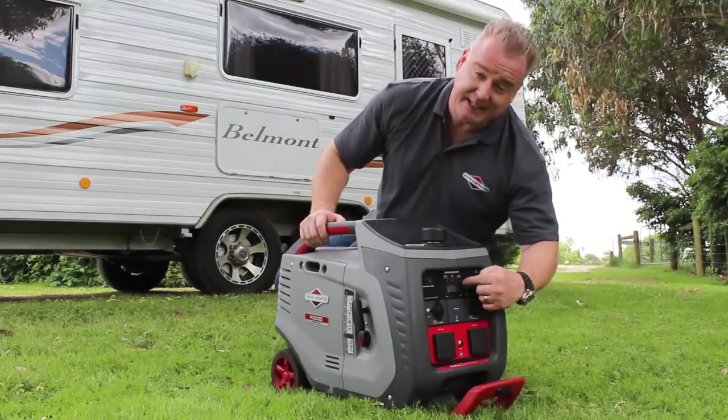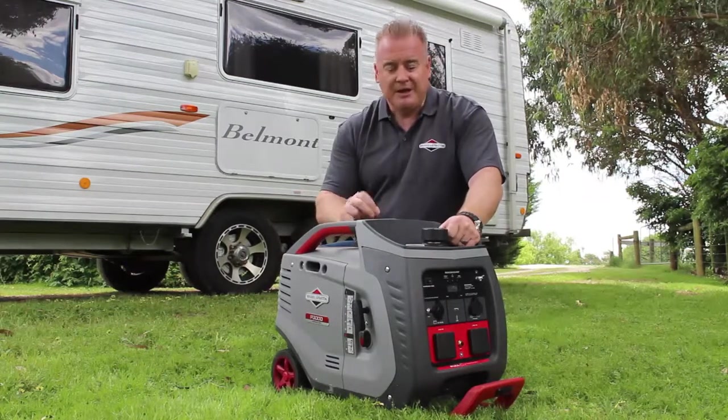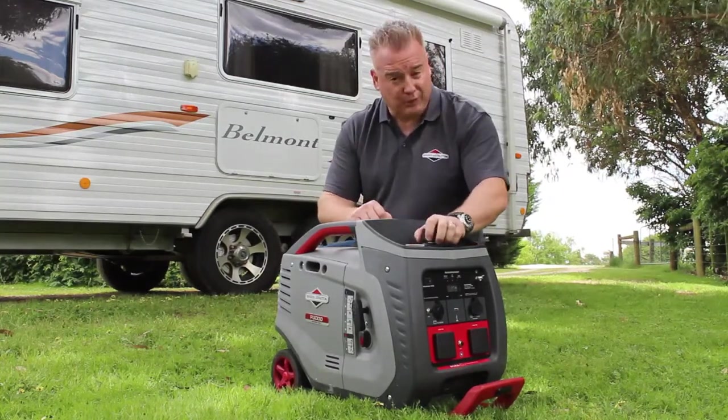We also have a little LCD stat station here on the front of the machine — it shows you as a percentage how much power you're using, but also reminds you when the machine is due for a service. On the top of the machine we have an automotive style fuel cap and also a fuel gauge.